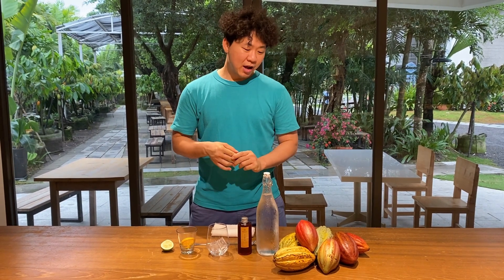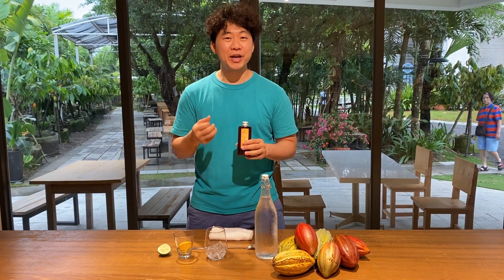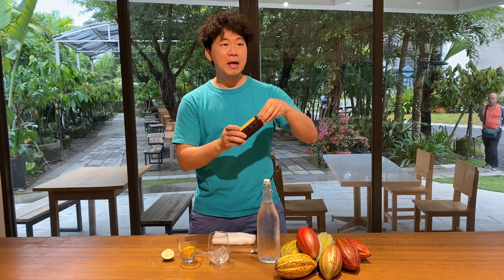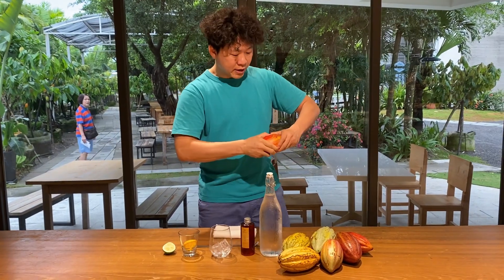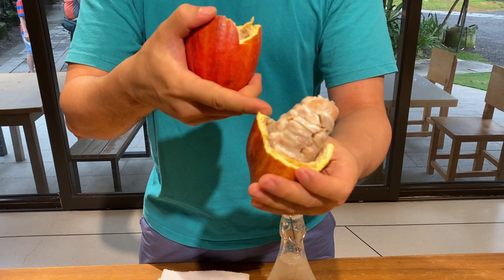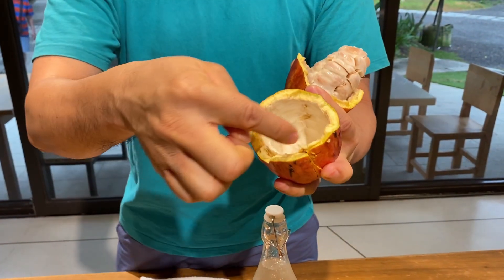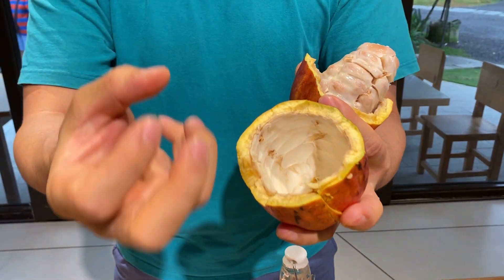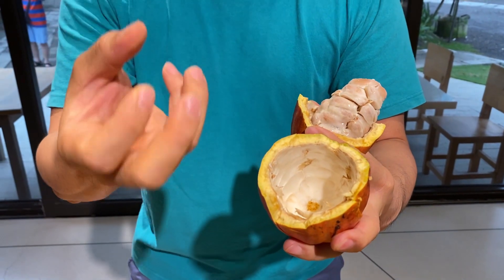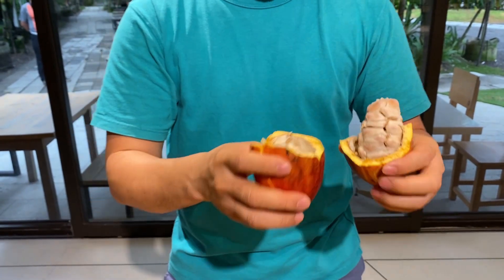Today I'm going to show you how to use the cacao syrup to make the signature drink for Fuwai — the cacao cola. The cacao syrup is made of fresh cacao pods. Once you open the cacao pod, you get the fresh fruit inside. We cook the shell with sugar and water to extract all the flavor, nutrition, fragrance, and aroma from the cacao pod. So very healthy and very tasty.